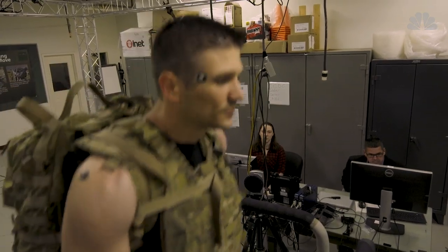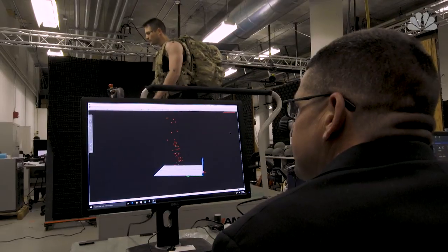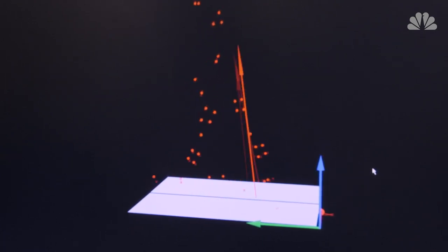My name is Joseph Say and I'm the lead biomechanics researcher here at the U.S. Army Research Institute of Environmental Medicine. What I do in essence is I get to watch people walk for a living. We examine soldiers while they're doing different activities with the intent of figuring out the stresses and strains that are placed on the soldiers while they're doing these tasks.